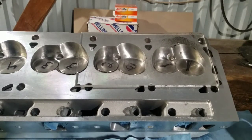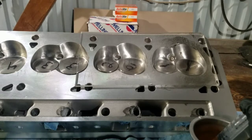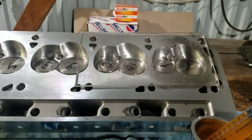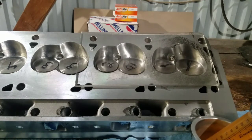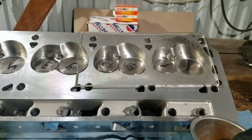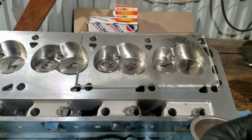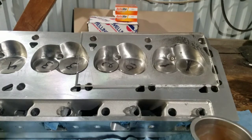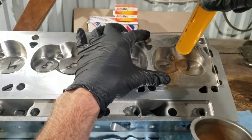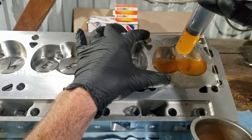I've got this set up here so we can check the combustion chamber. With the head gaskets I've got on there and the pistons I'm running and the deck clearance, if this is 60 CC's, that will give me roughly 10.6 to 1 compression. We're going to find out right now. So we've got 60 CC's in the syringe and we're going to see how much we can fit.